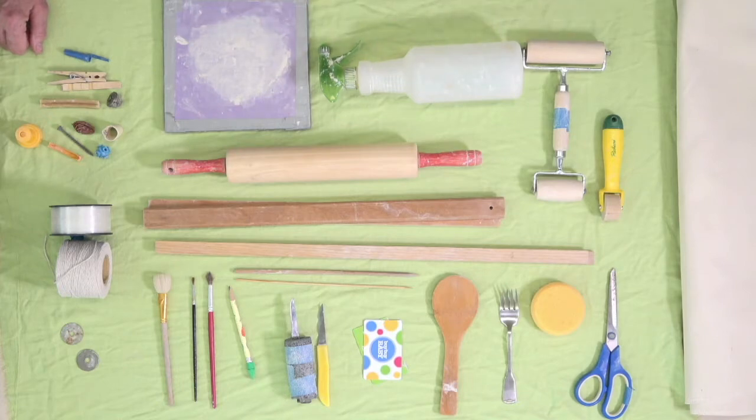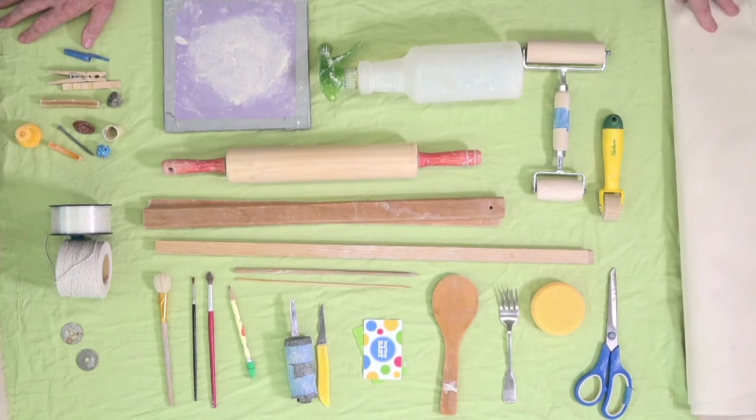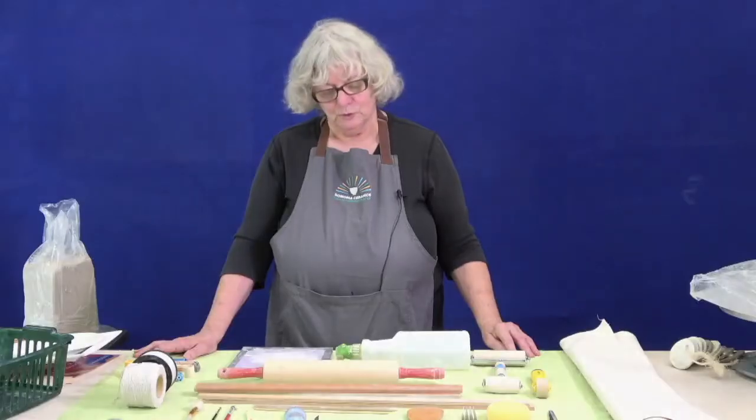You also need a piece of fabric for your work surface. I have here a cotton piece — you could use a sheet or a pillowcase, a piece of canvas — something you can work on, a non-stick surface safely. So that's our basic tools.